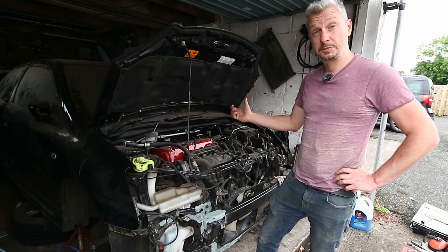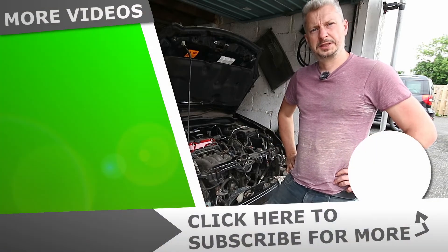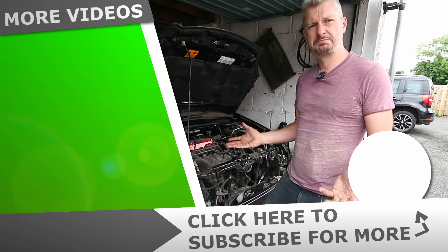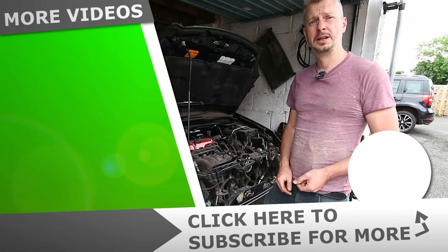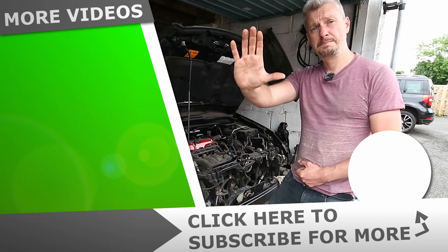So that was an introduction to the Civic. If you've liked it and want to see how I'm getting on, subscribe down below. I know it's a little bit different for a sim racing channel but cars and sim racing all sort of goes together. If you liked it leave a like, and if you've got a comment or have done anything like this yourself leave it down below. Bye for now.